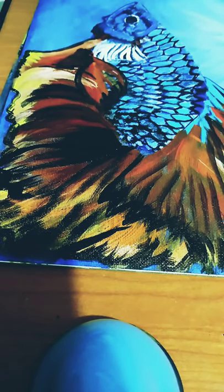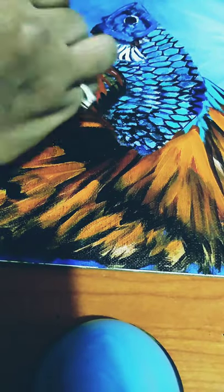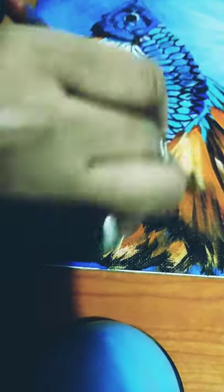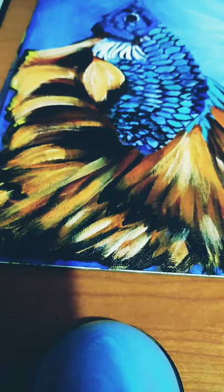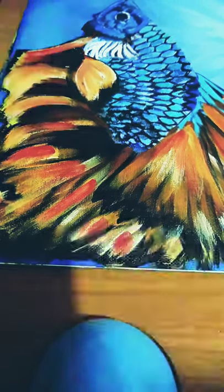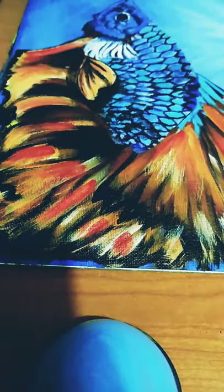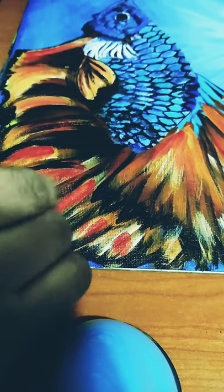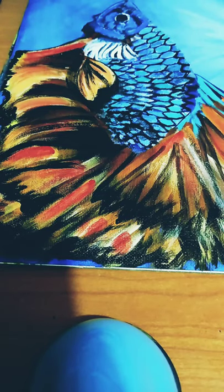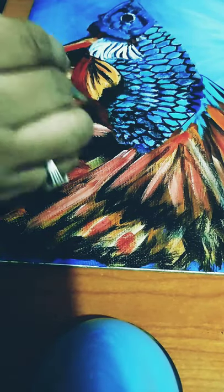After painting with black, the fins and the tail became a little bit dull. So again I am using permanent deep yellow — an orange color — to paint the fins and tails and make them bright. Again I am using scarlet lake to show the two colors and the brightness of the fins and the tail.